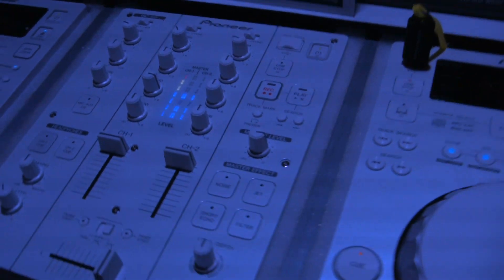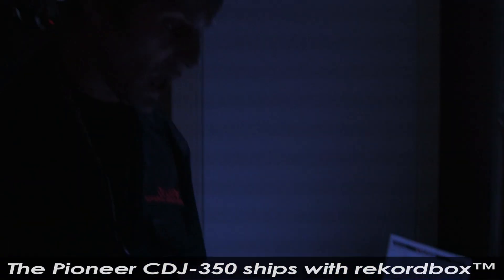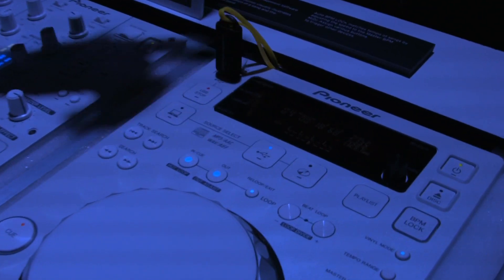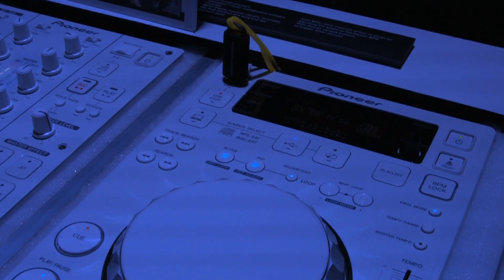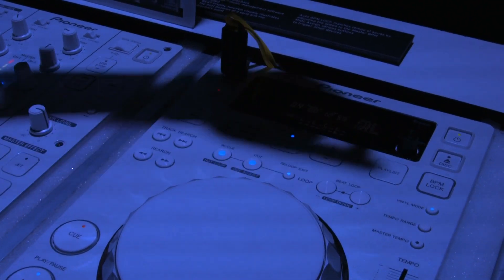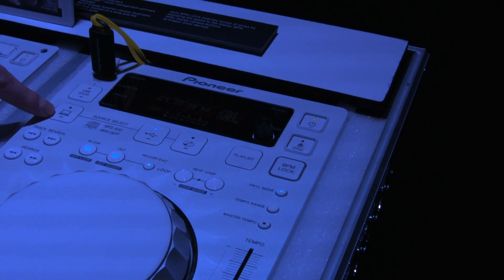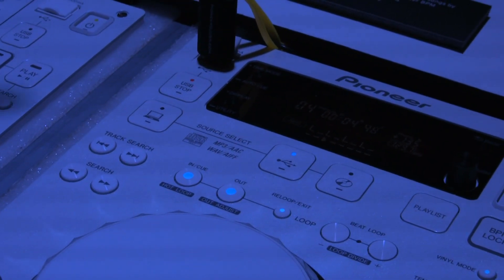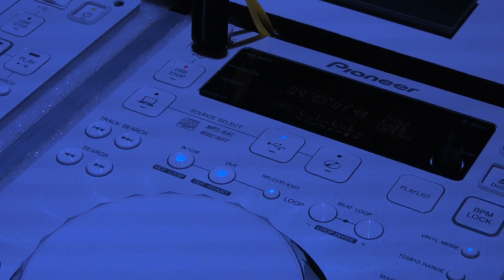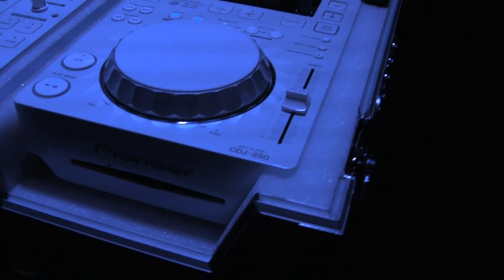The CDJ 350W is our least expensive Rekordbox compatible multi-format player. You have a USB port here where you can connect your USB stick or your external hard drive and play back your Rekordbox analyzed files. There's also a USB port in the back which I can use to control a computer, so this is also a MIDI and HID controller for all the popular DJ softwares out there. And of course it's also a CD player.